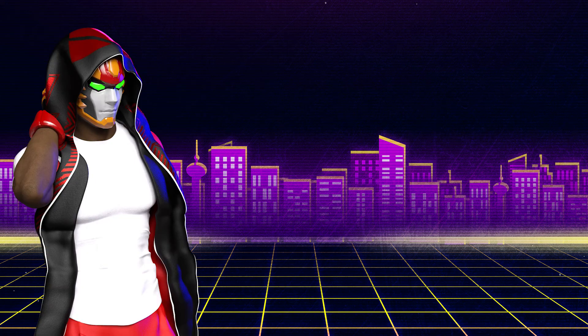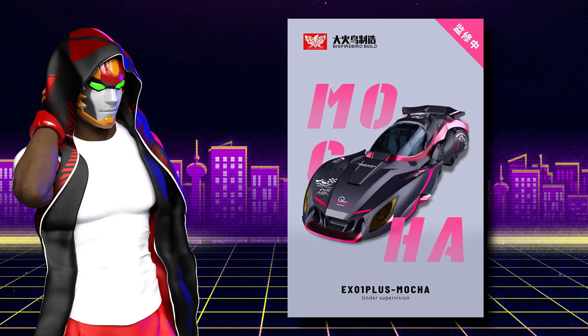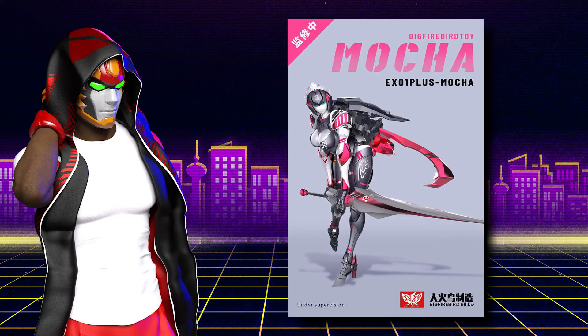Welcome back to Yama's Room. Today we're going to take a look at the EX1 Plus Mocha from Big Firebird and I'm going to share my thoughts on it. Big Firebird themselves — they haven't published it online through Twitter or anything, but they have told a select few — and that's how I heard it — that this is definitely not RC.